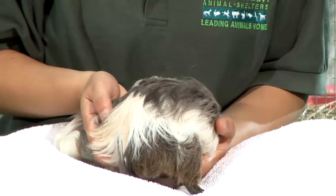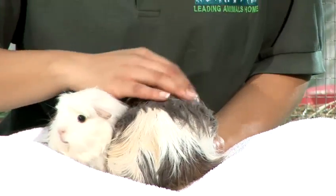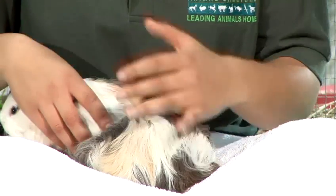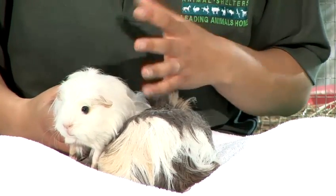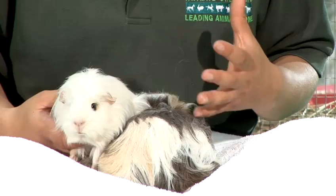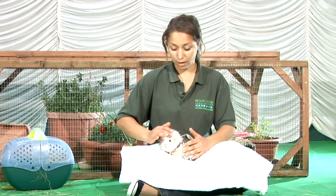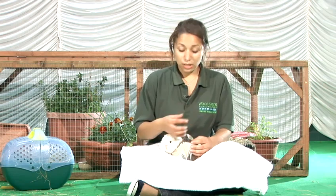Nearer towards the end of the pregnancy, you will be able to feel the babies quite solid inside. If you're sitting really calm and gentle with the mum, you will actually feel them kicking. Once the guinea pig is preparing for labour, you need to ensure that she's in a really calm and quiet environment. Ensure that she's got lots of food available, although it isn't uncommon for them to sometimes go off their food a little bit an hour or so before they go into labour. If you ever spot any bleeding or discharge, make sure you go to the vet straight away as that is not a good sign.